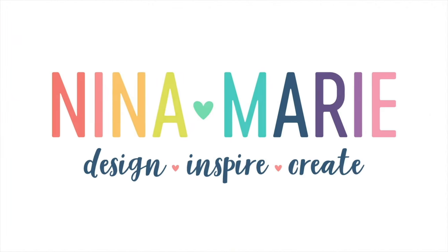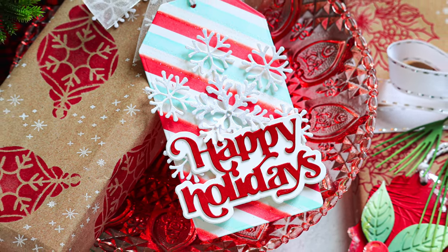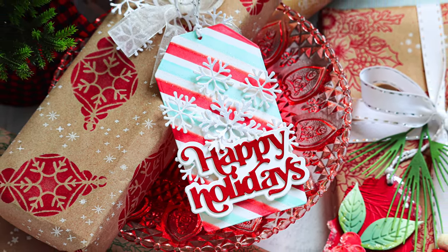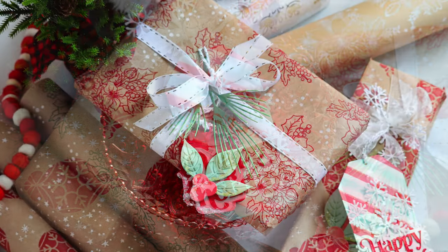Hey everyone, it's Nina. Thanks for joining me today for a new video. With the holidays fast approaching, I'm thinking of all the ways I want to decorate my gifts and tags and all that fun stuff for wrapping my holiday gifts this year. So I thought it'd be fun to share a project of making your own DIY wrapping paper.